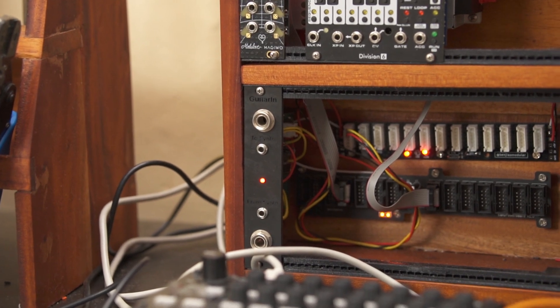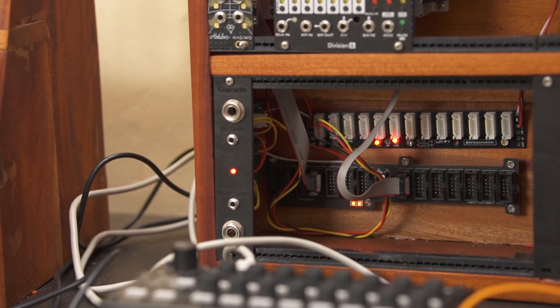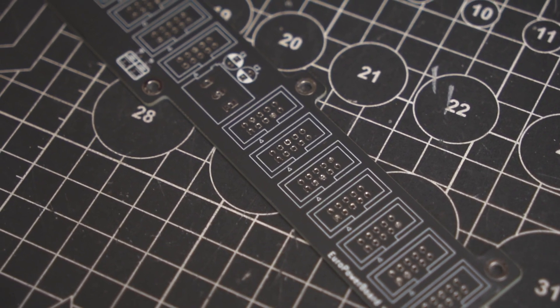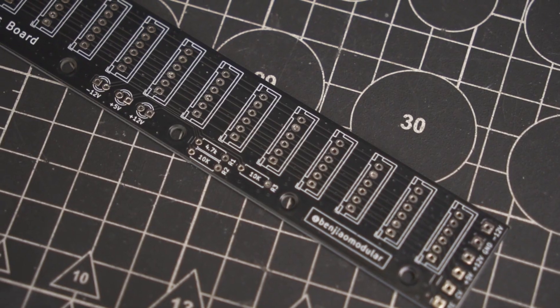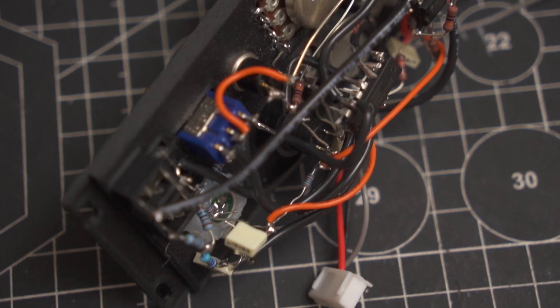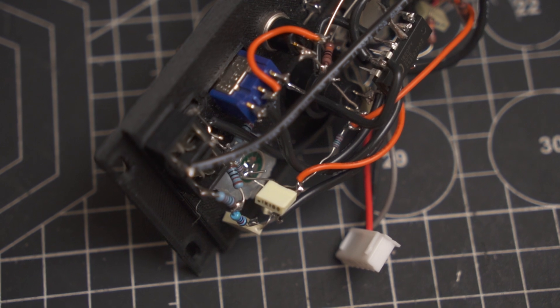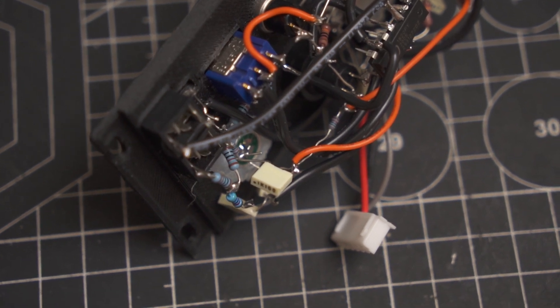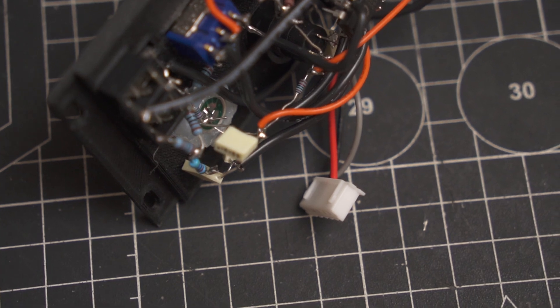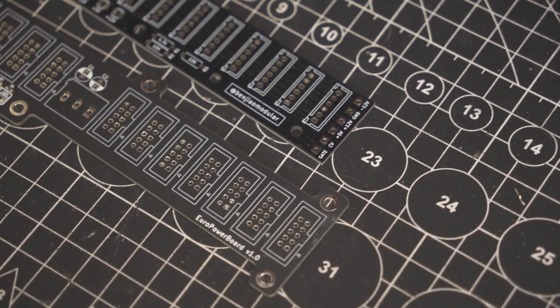So I screw in directly through the plastic and it self-taps — I use 6mm M3 bolts. This case has 4 rows of 84 HP. And as you'll notice later, most of my cases have two power distribution systems. The first one has standard 10-pin Eurorack connector sockets, but I also have these JST sockets that I use for my point-to-point builds. This is much easier to wire up and I crimp my own cables, so it's much cheaper than using ribbon cables and it also takes up less space.